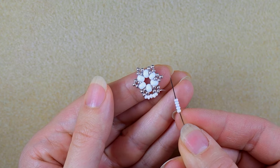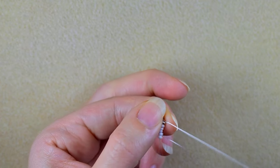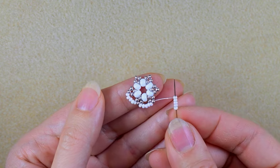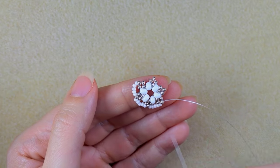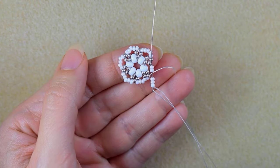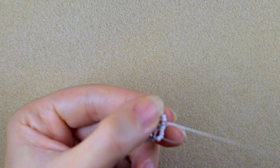I take five beads again, then five again, and continue this until the end of this row. Now I'm adding my last five beads from this row.